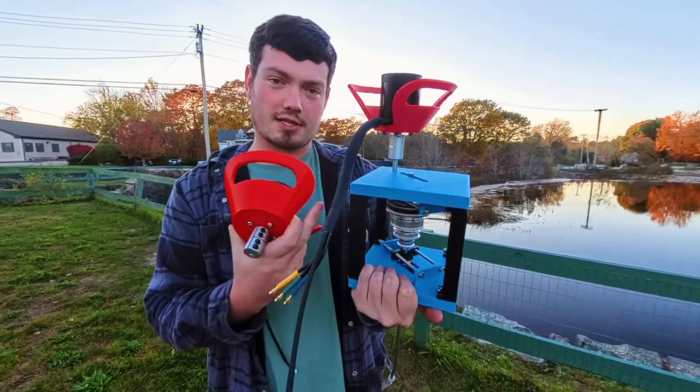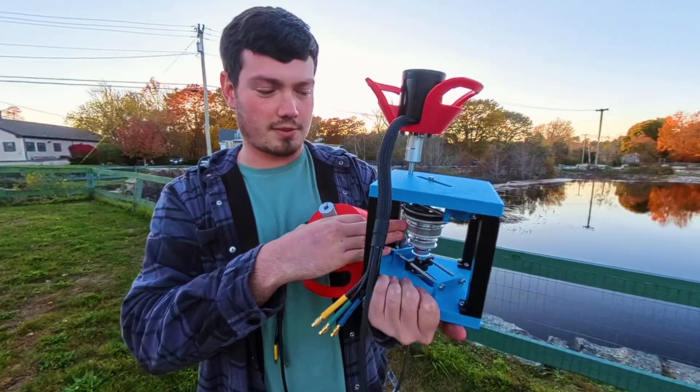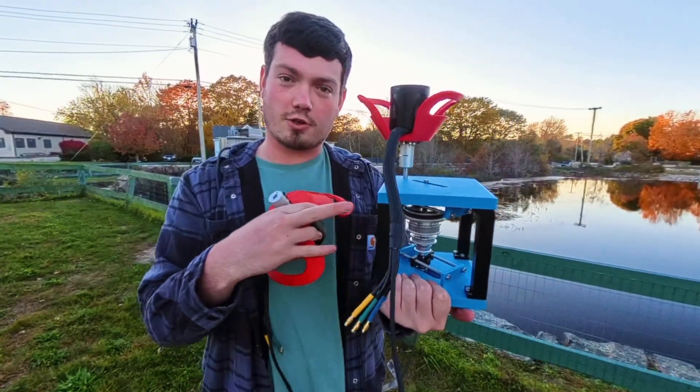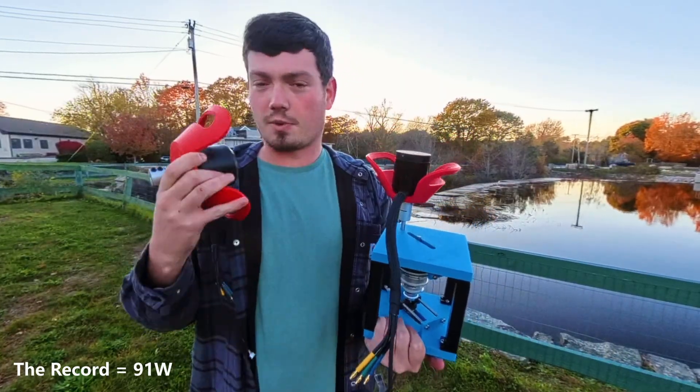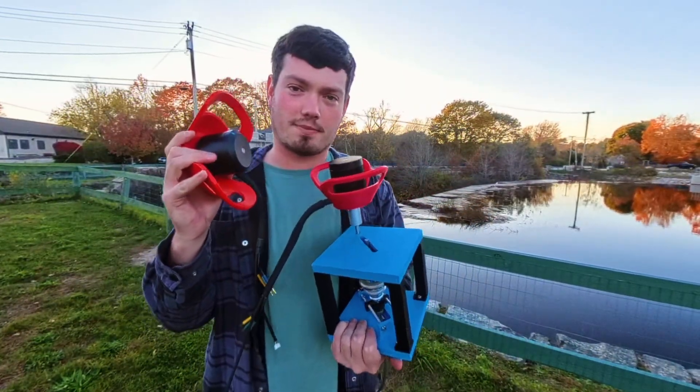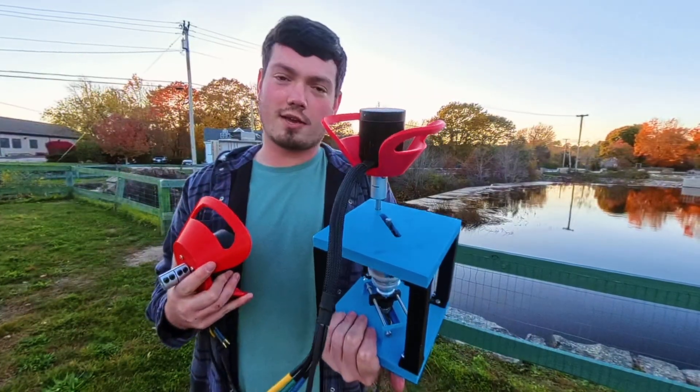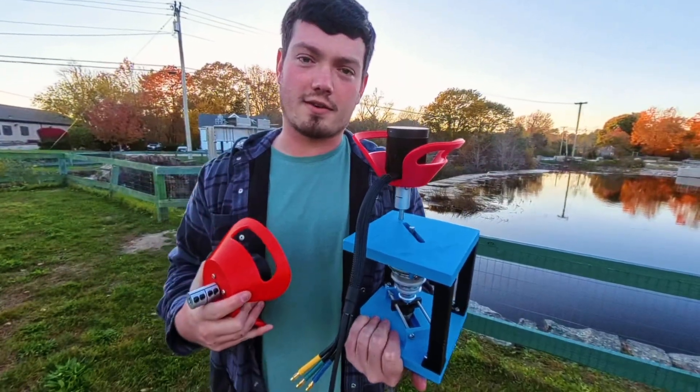We're going to run through the test. If you've seen my last video, we got all the way up to the 80 tooth pulley. So we're going to jump right into the 100 tooth pulley, try and break the record off the bat, and then we're going to swap over and see how this motor compares. We'll use the same heaters and an additional one if needed. Let's go over and see how it does.